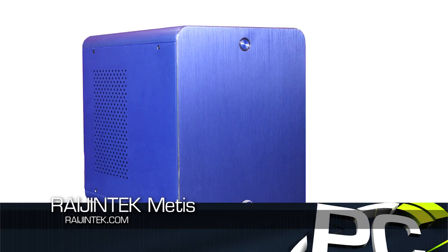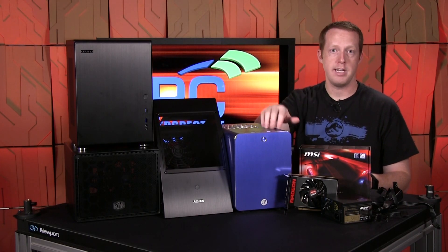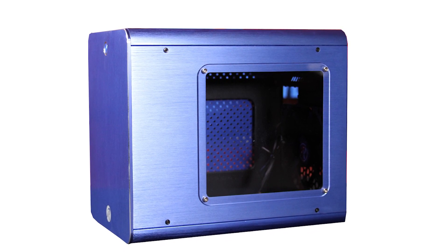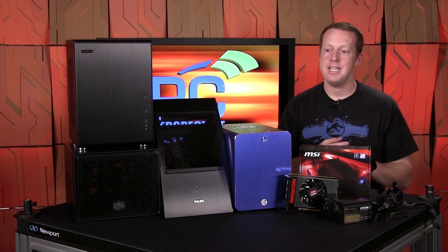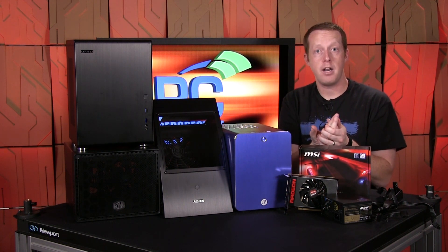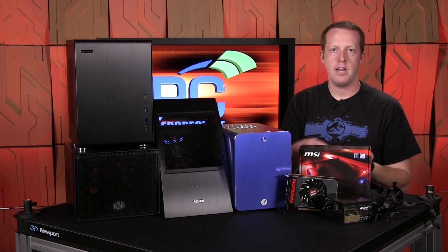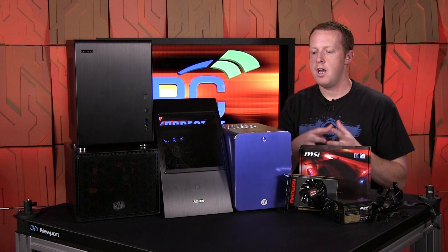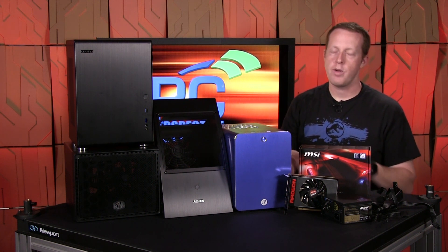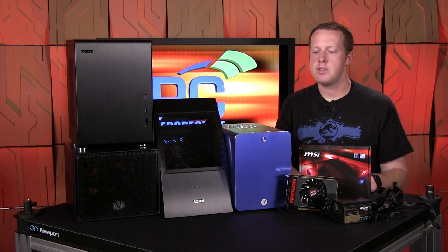Finally, we have the Rygentek Metis in blue — about $52. I really like the brushed aluminum finish; they have it in multiple colors but I liked the blue. It has a window along the side so you can get a glimpse of what's inside. In terms of building in it, this was probably the most difficult case. The power supply mounts on the front with the power plug coming in the bottom, which meant routing an internal extension out to the back — it was problematic and the retention mechanism was a bit wonky. Everything worked in the end, but it was a pain.